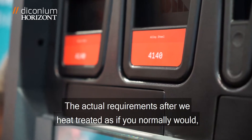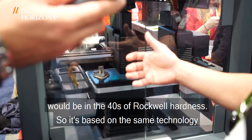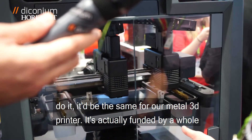Real metal. The actual requirements after we heat treat it, as you normally would, would be in the 40s of Rockwell hardness. So it's based off the same technology that's been around. Just as quick as it takes for a plastic 3D printer to do it, it would be the same for our metal 3D printer.